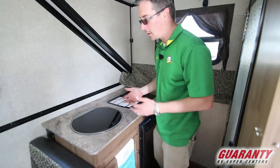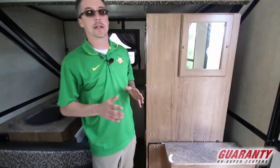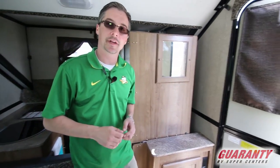This is a really great trailer. It gives you all the features of a big trailer, just in a small, compact unit. Let's go over the exterior features and finish up the video.